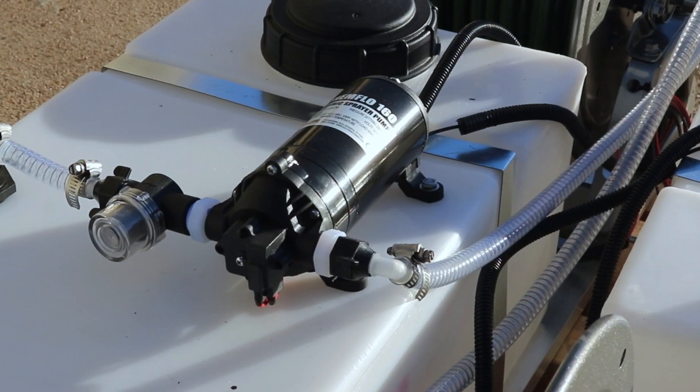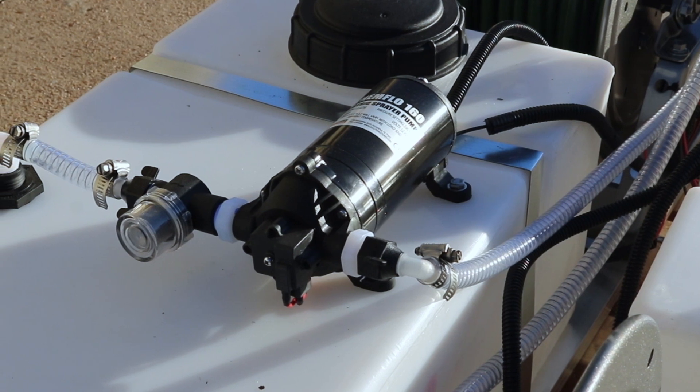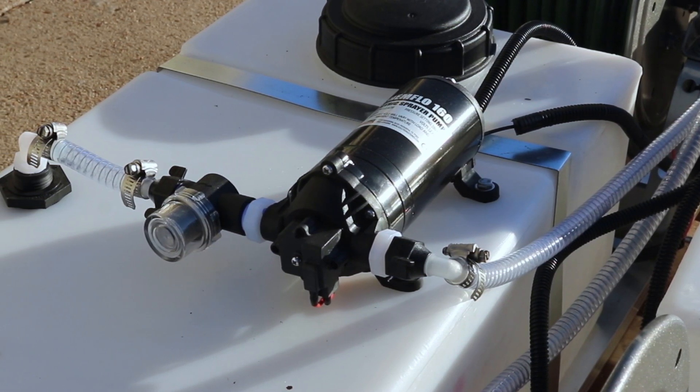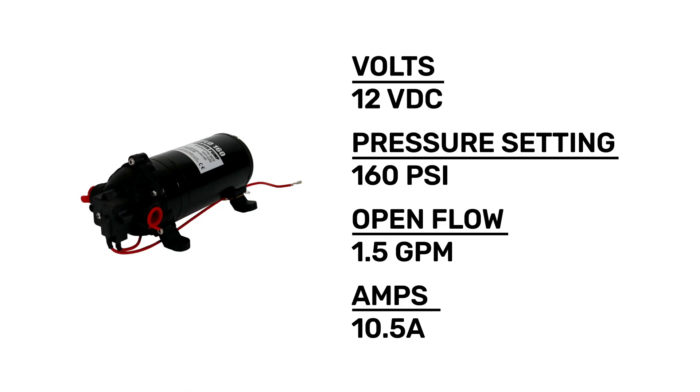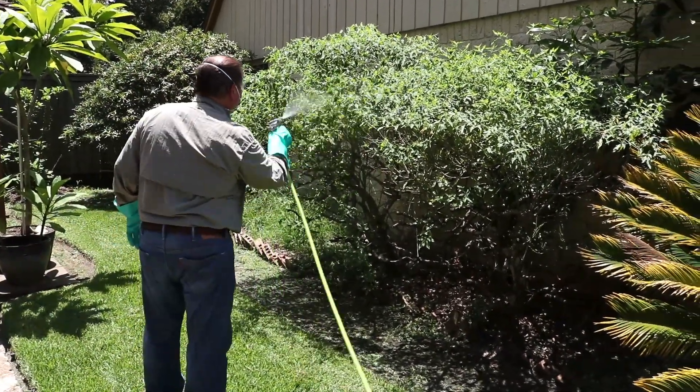The ChemFlow 160 electric sprayer pump is a self-priming pump designed to be applied in a variety of plumbing applications or spray rigs where a pressure setting of 160 psi is required. This pump is powered by a 12-volt motor, and the 1.5 GPM OpenFlow pump draws only 10 amps, allowing it to continuously cycle throughout the sprayer tank for uninterrupted spraying of liquid products.